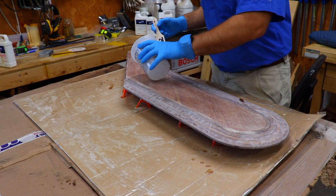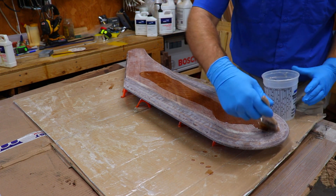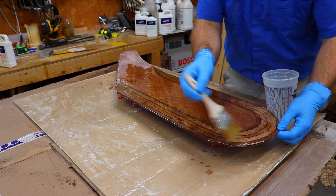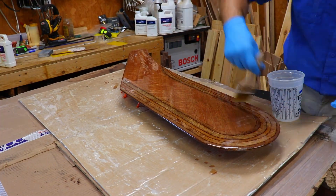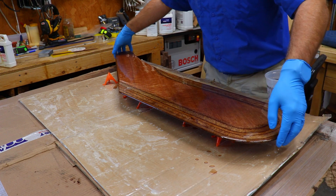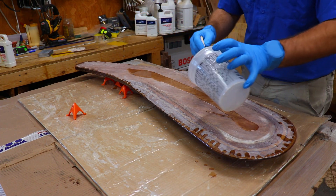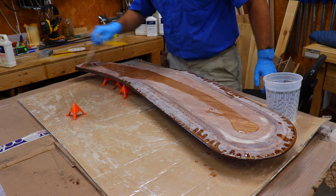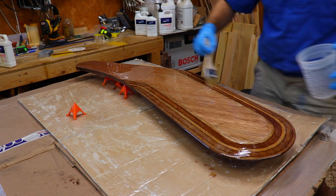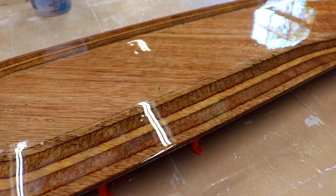Here I'm applying the final coat of epoxy. I tried to apply this coat very thinly to prevent drips and to give a nice glassy finish. Once this epoxy cured, that completed the construction of the rudder. I'll mount this rudder on the boat once I've finished the exterior. Here are some shots of the epoxy after it finished curing.